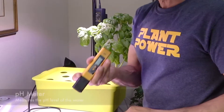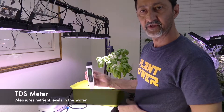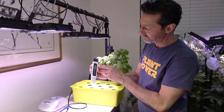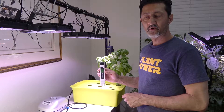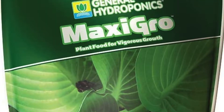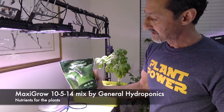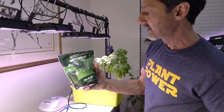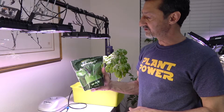I have two meters: a pH meter and a TDS meter. The TDS meter measures parts per million — you just dip it into the water and it tells you the parts per million, which helps you get your nutrient level. The nutrient that I use is MaxiGrow by General Hydroponics. It's a 10-5-14 mix, which is apparently a very good general hydroponics nutrient solution.